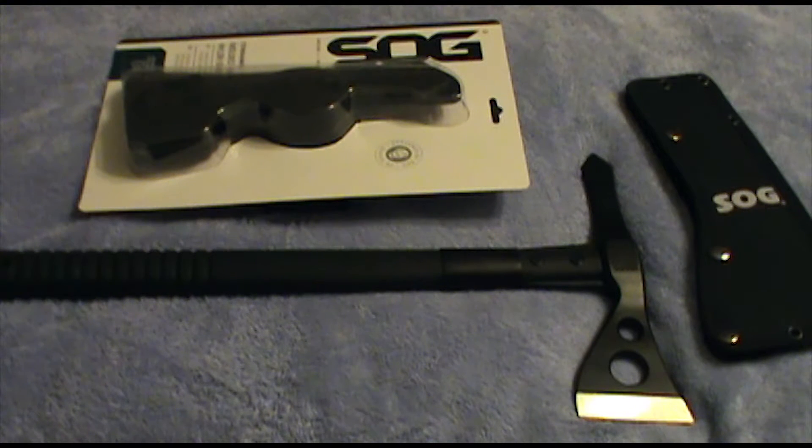Hey guys, how's it going? Welcome back to the Scout Tactical Channel. Tonight, not a gun review, but a piece of tactical gear.